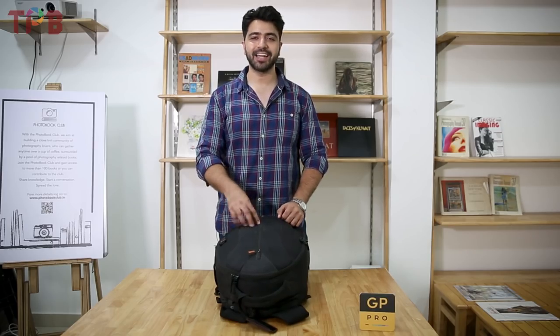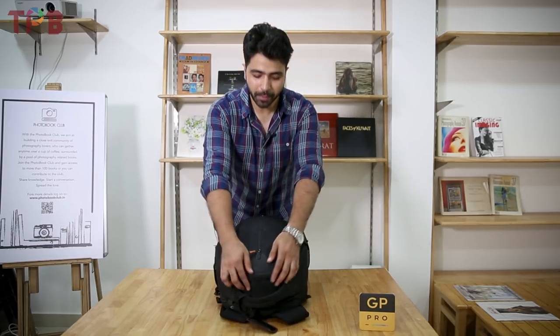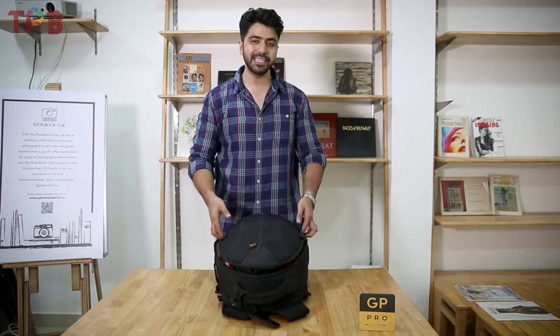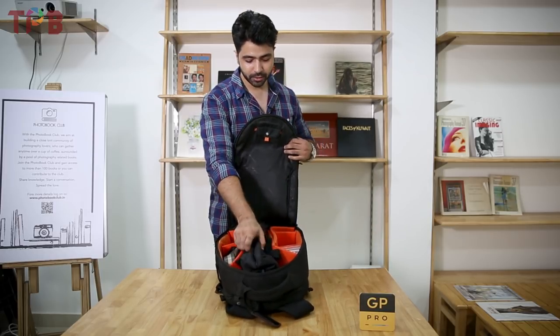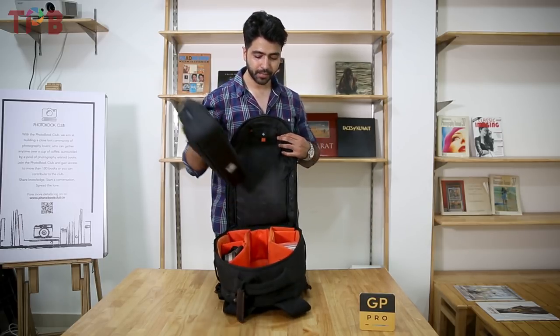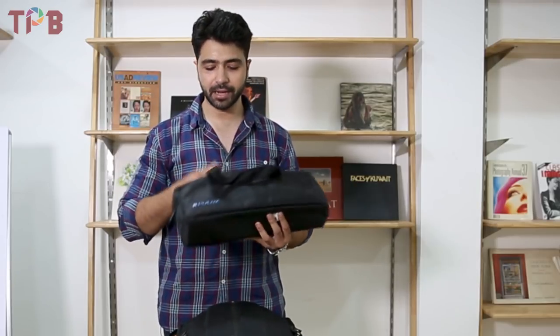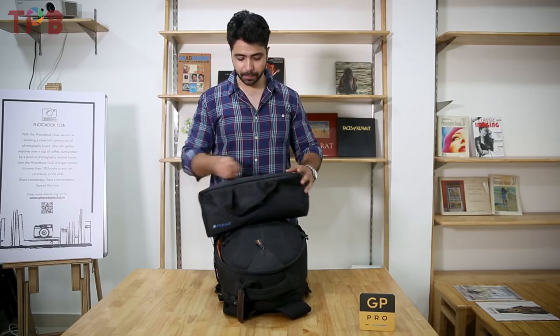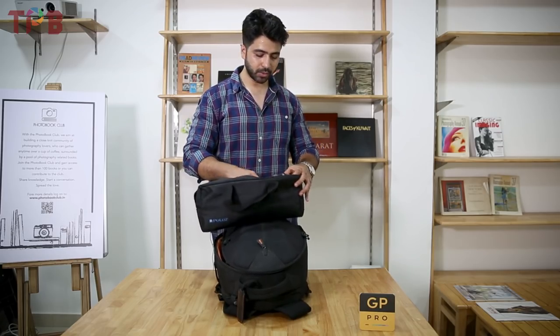If you are wondering where the tripod is, it's right inside this bag. It's a small tripod which easily fits in your bag. Here's the tripod — you get a bag with this, and this is by Pollo's brand. They have sent a review unit, so I'll just take it out and show you guys.